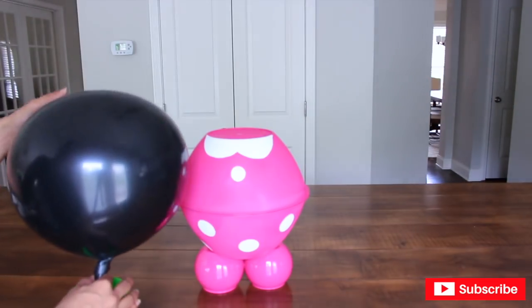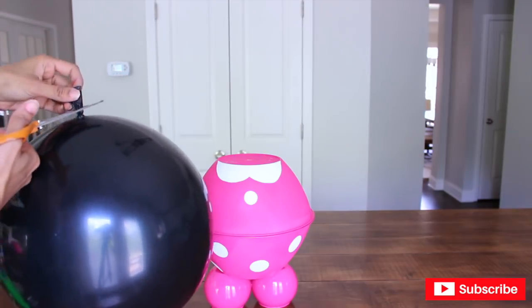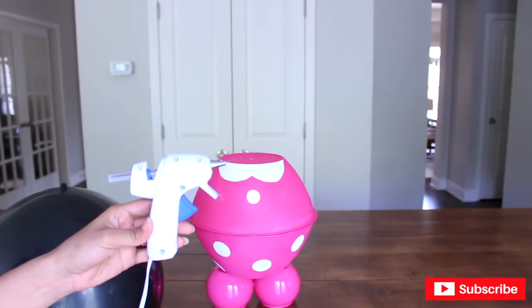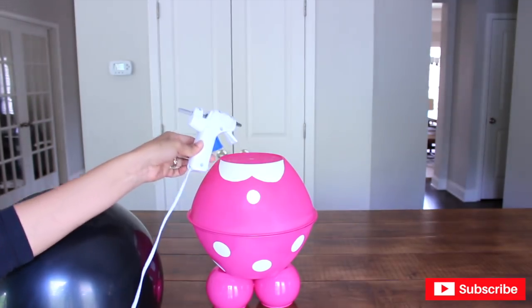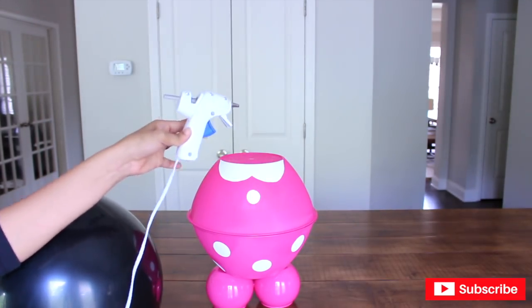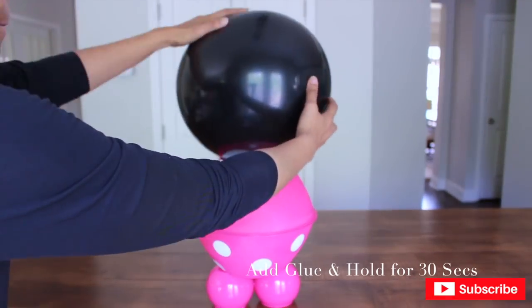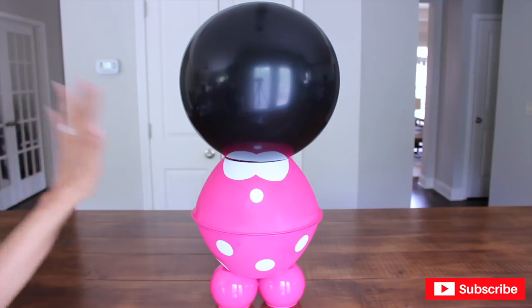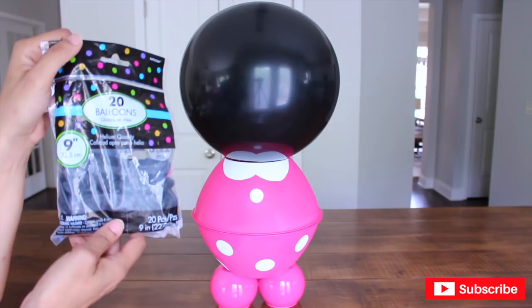Once you have the ideal size, you're going to tie it and then cut the excess balloon. I'm now switching to my low-temperature gun so I'm able to glue the balloon on top of my ball without popping it. And there she is! Now I'm going to use nine-inch black balloons to make her ears.